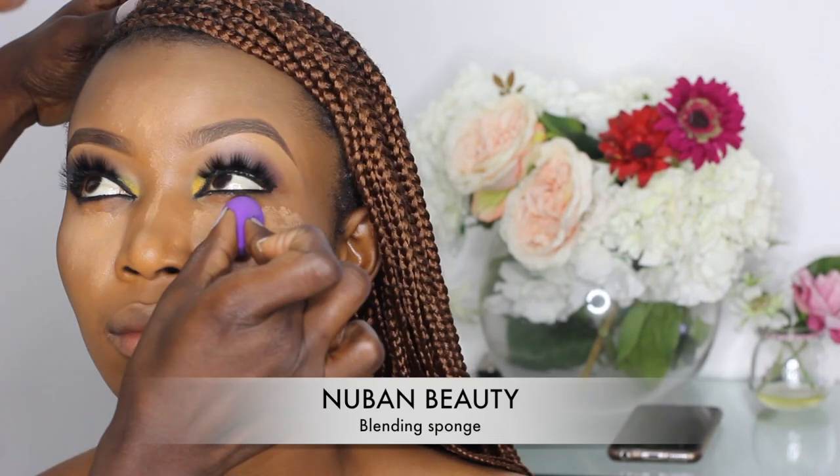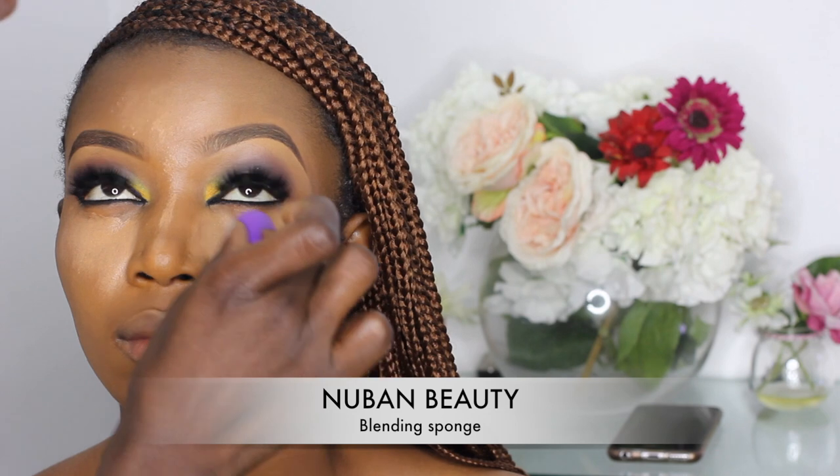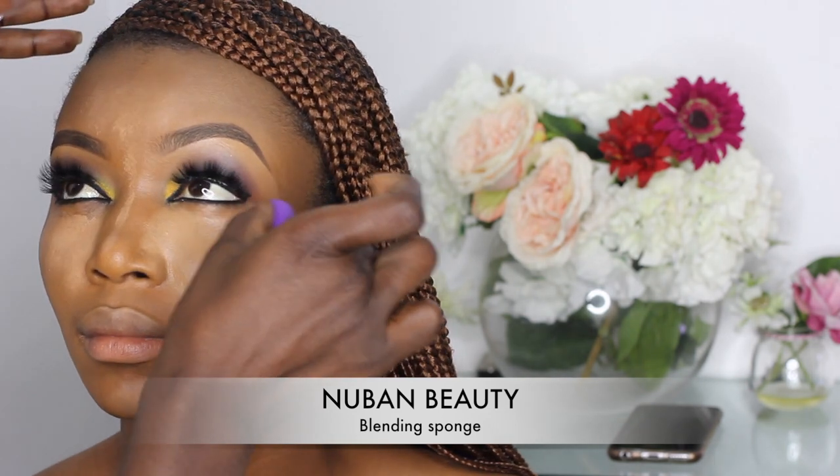I'm applying the LA Girl concealer — I'll put the exact shade in the description box below. I'm applying this on the areas that light normally hits: the under eye areas, the forehead, the bridge of the nose, and the chin area. I'm using a damp blending sponge from Nuban Beauty to blend the concealer.